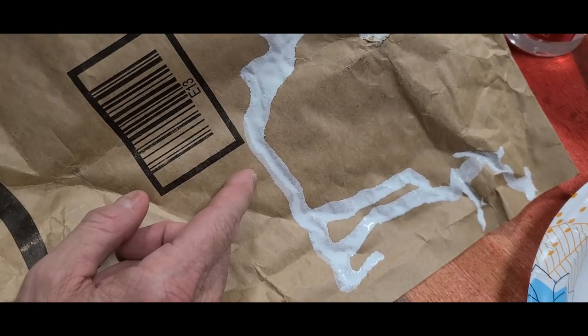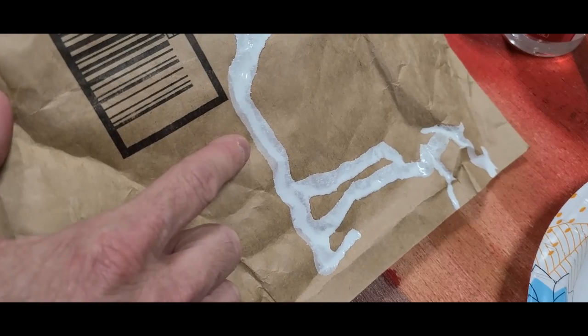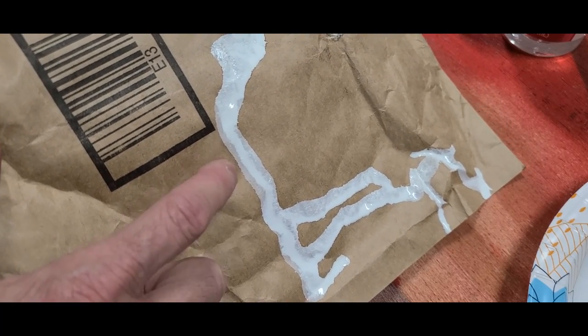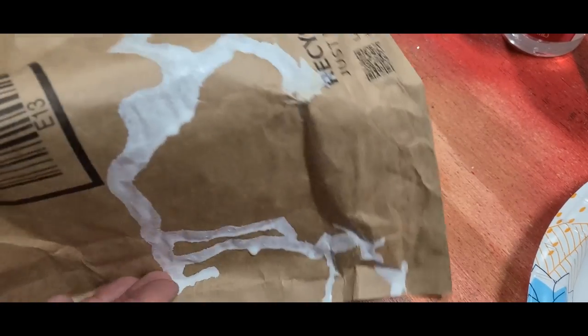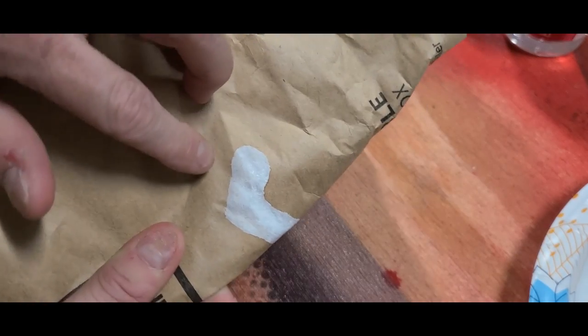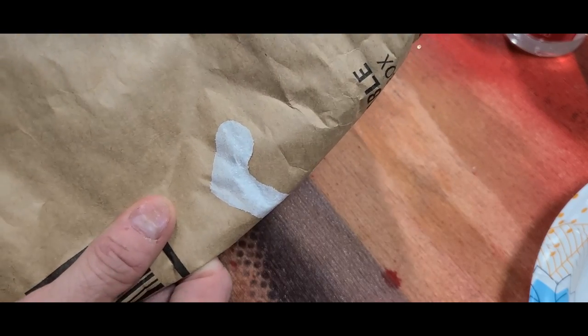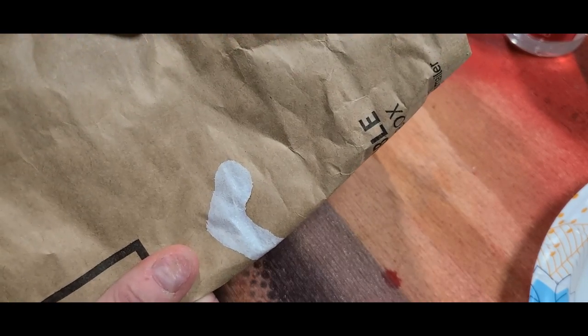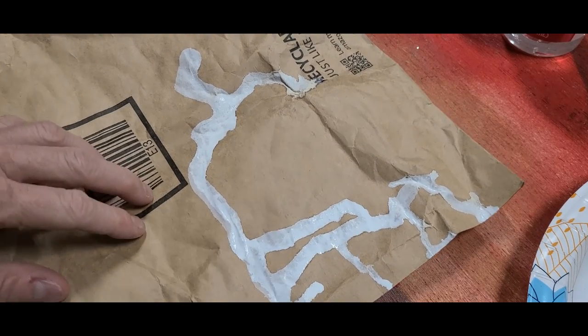By the time I thin white paint down enough to go through my airbrush, I'm not getting very much coverage at all. You can already see the brown of the cardboard coming through even at the most concentrated spot. It just doesn't cover as well, so it's really a challenge to get white to a consistency that works well inside your airbrush but still gives you the bright white coverage you're looking for.